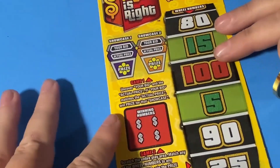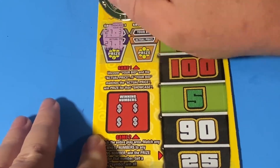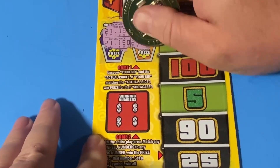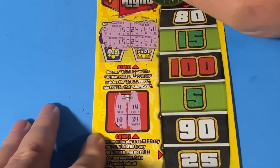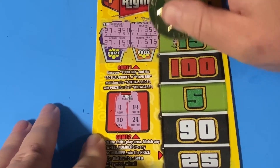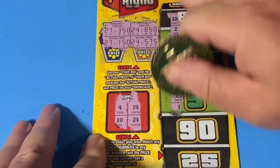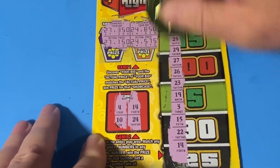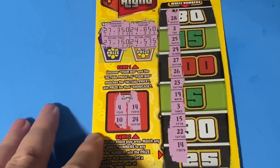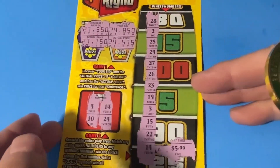Let's go with a ticket from a different book — 0 5 8. 27, nope. 24, nope. I need a 4, a 10, a 14, and a 24. 28, 2, 25, 29, 27, 26, 23, 19, 3, 15, 22 — and in the bottom of the ticket I have a match on number 14! So this is not a bust session. It is a five dollar win — I'll take that for sure.